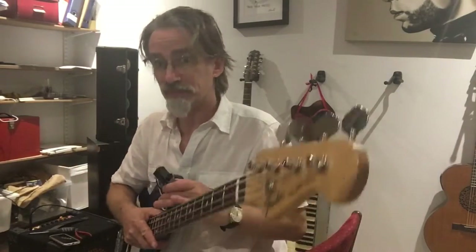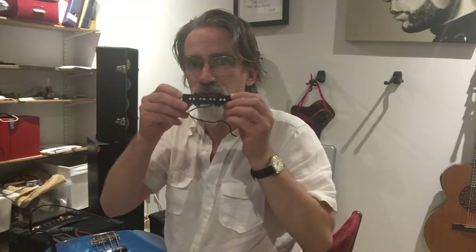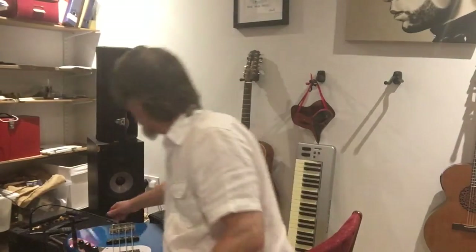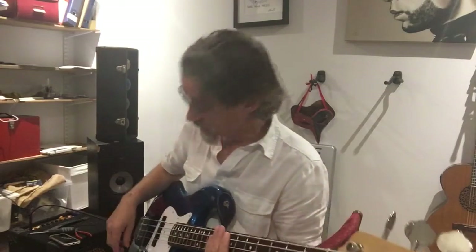My trusty Fender Jazz bass, which I got not so very long ago, still has stock pickups in. So I'm going to swap them for these. But first, let's have a little listen to it as it is — both pickups at the same time, and just the bridge pickup.